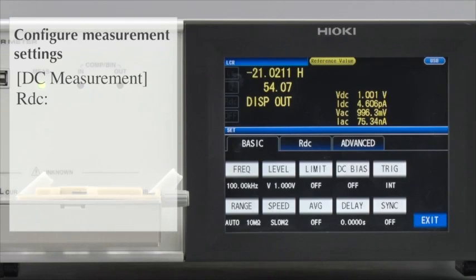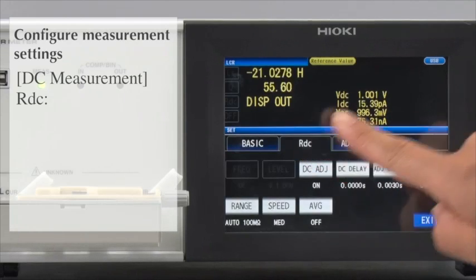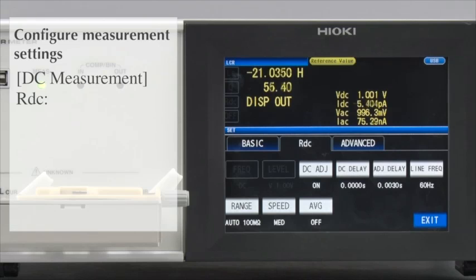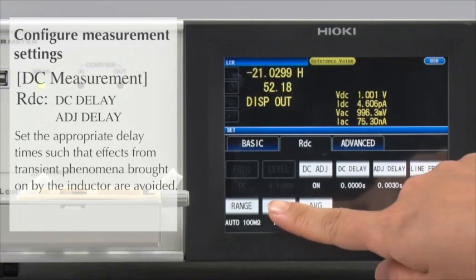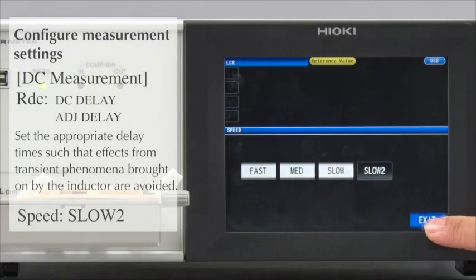Next, make DC measurement settings. Press the RDC tab. Configure the DC delay and adjust delay according to the requirements of the DUT. Set the speed to Slow 2.